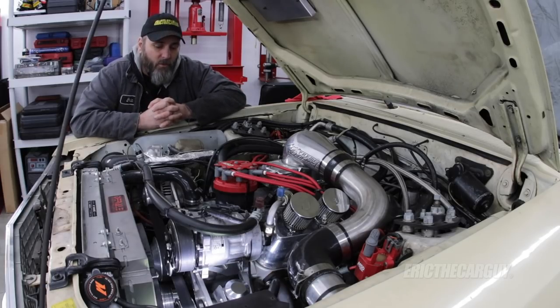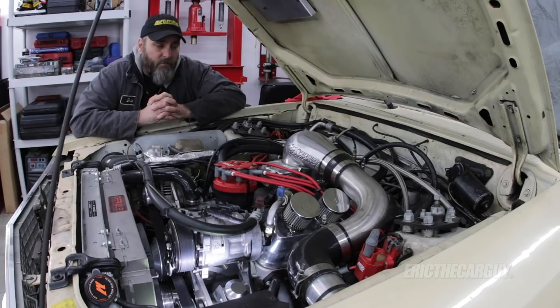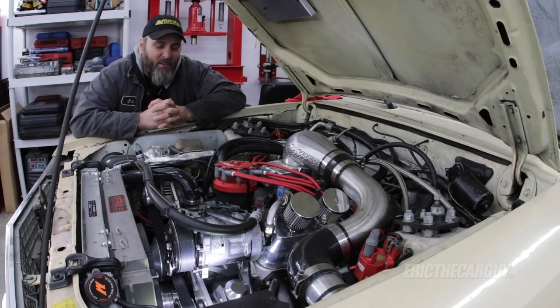I'll put links in the description to additional Ford Fairmont videos and additional stuff, tools, and things I used in the video. Please check the description for additional info. If you have automotive questions, head to ericthecareguy.com, which will also be linked in the description. Please don't forget to like, comment, subscribe, and do all those things that help me make a living. Be safe, have fun, stay dirty. Thank you so much for watching, and I'll see you next time.